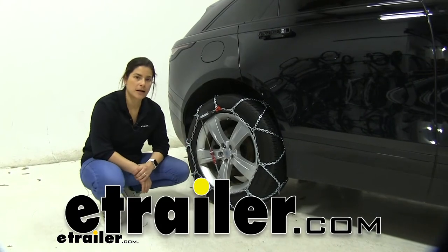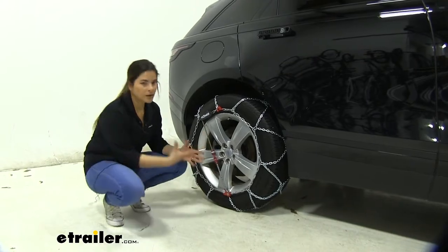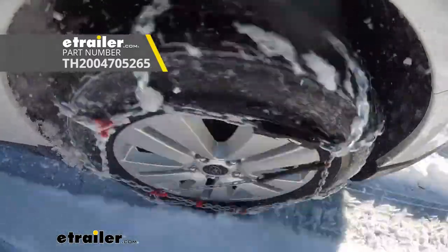Hey everyone, Carla with eTrailer.com. Today I'm going to be showing you how to install and telling you a little bit more about these Koenig self-tensioning tire chains on our 2020 Range Rover Velar.